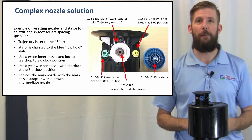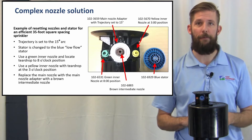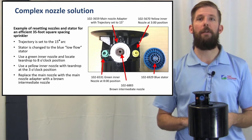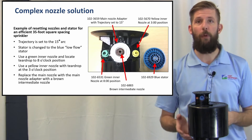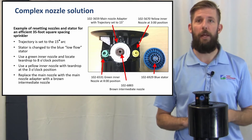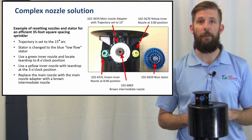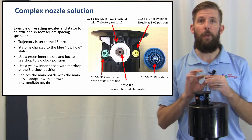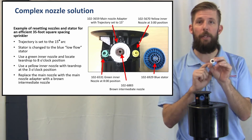This is an example of a complex nozzle solution — resetting nozzles and stator for an efficient 35-foot square spacing. Sprinkler trajectory is set to the 15-degree arc. The stator is changed to the blue low-flow stator. Use a green inner nozzle with the teardrop located at the 8 o'clock position, and a yellow inner nozzle with teardrop at the 3 o'clock position. Replace the main nozzle with the main nozzle adapter fitted with a brown intermediate nozzle.